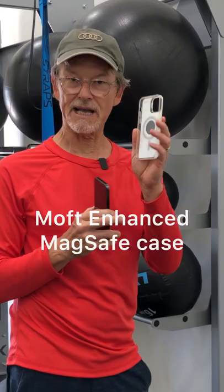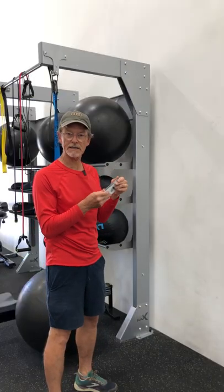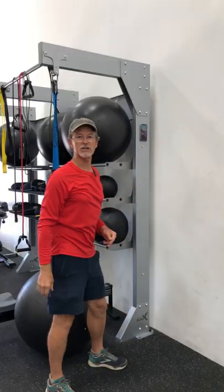What I like to use is the Moft Enhanced MagSafe compatible case. It's got a much stronger magnet than the Apple silicone case, and when you put that on there it just doesn't move.